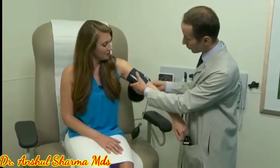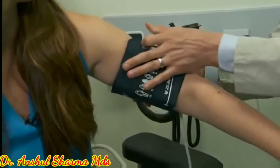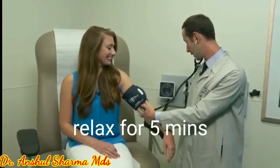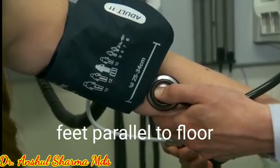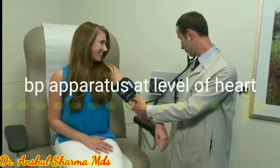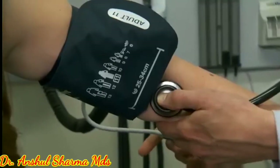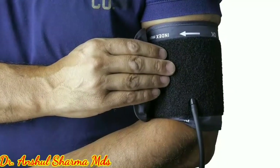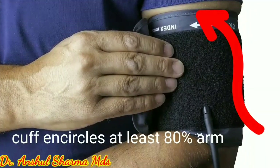The first thing a dentist should do is take a proper blood pressure measurement. Ask the patient to sit quietly and relax for at least 5 minutes. Then use a sphygmomanometer or multiparameter monitor. Keep feet parallel to the floor, place the BP apparatus at heart level, and take at least 2 readings consecutively at a gap of 2 minutes. Use a cuff that encircles at least 80% of the patient's arm.